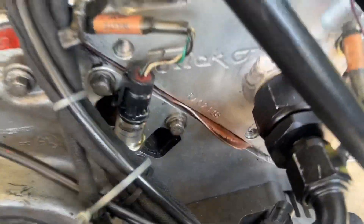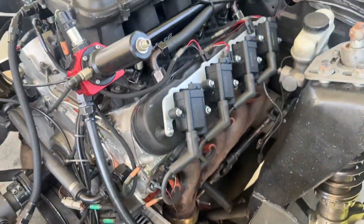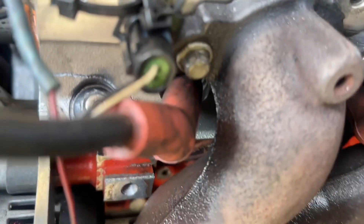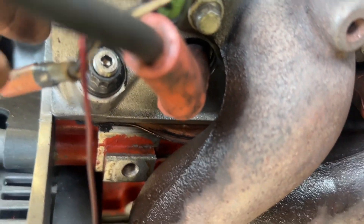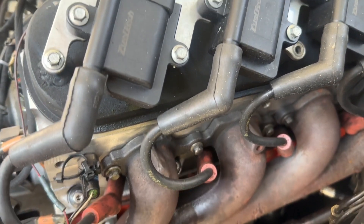I'm out here taking this thing apart. Look at that head cracked. So back in 2018, we blowed one up on Allen's truck and it cracked in the same exact spot down through here on the motor we blowed up. This is the opposite head off of it, so it kind of makes me wonder if this head wasn't already compromised.